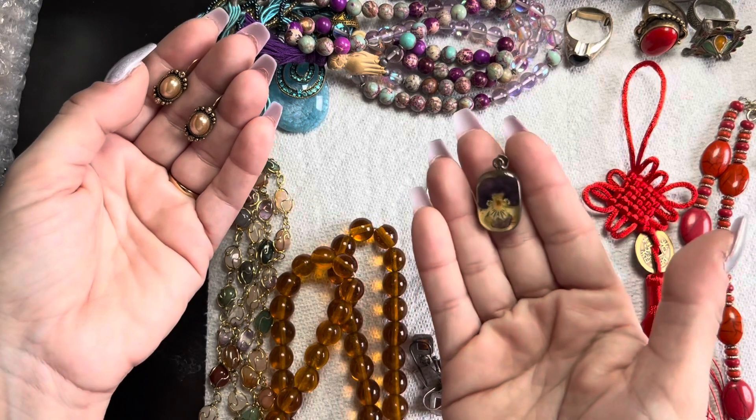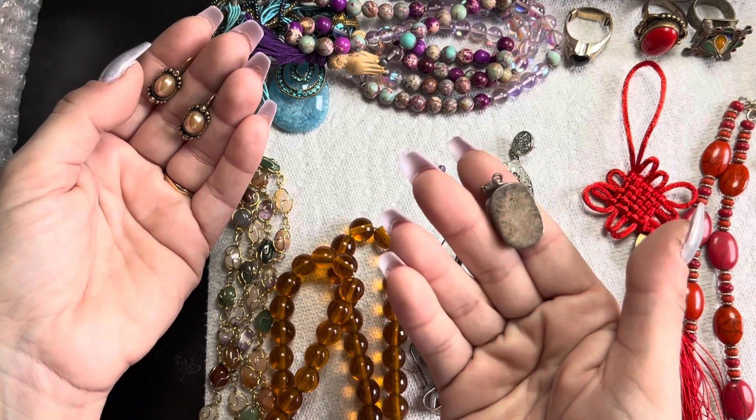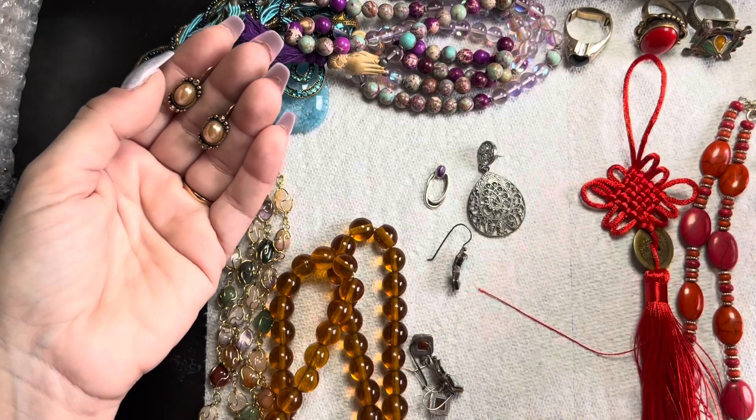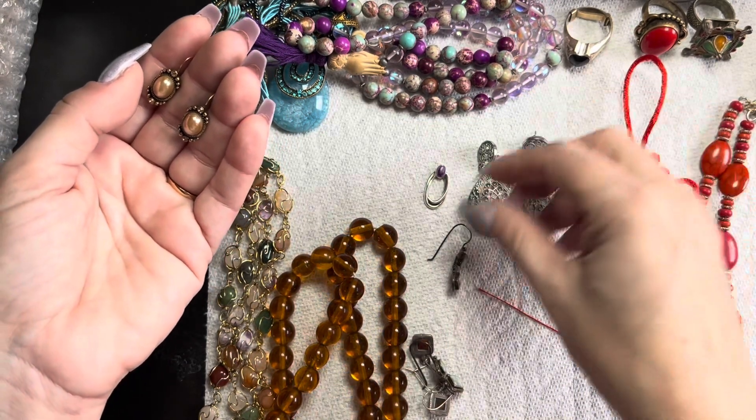We have this pendant here with a flower encapsulated in it. The silver back has a 925 stamp on the back.